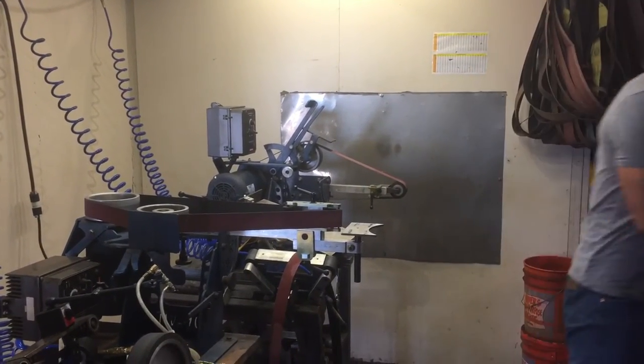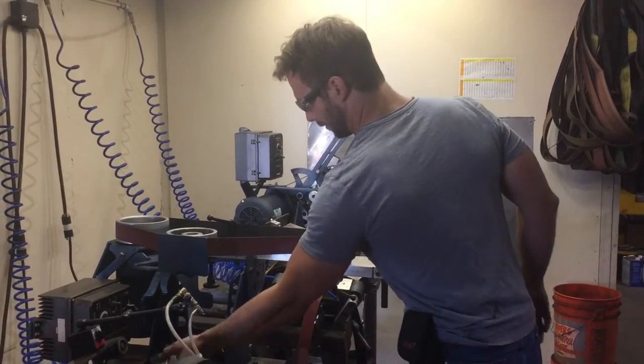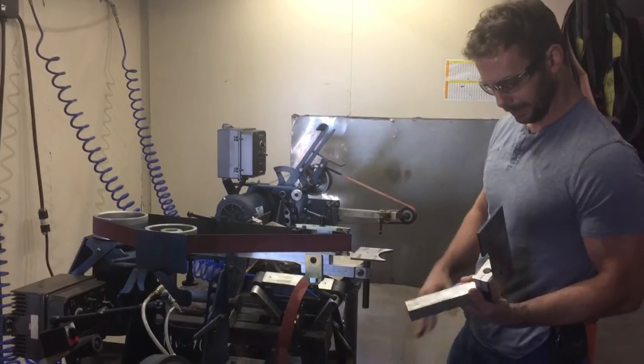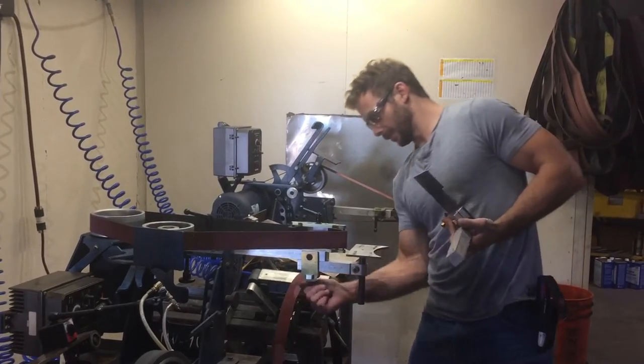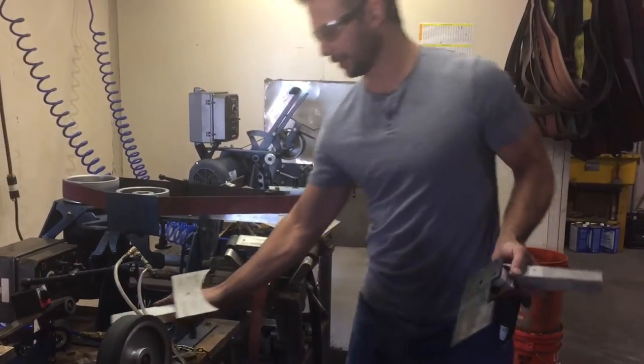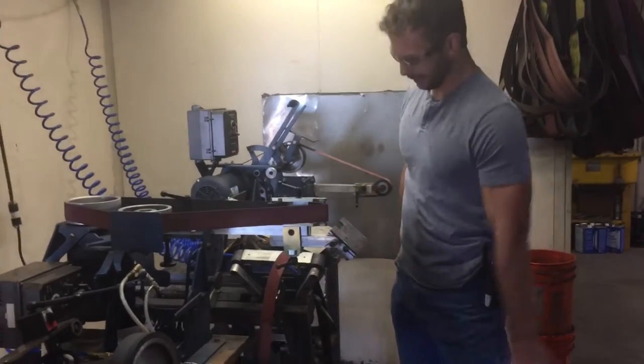Now, if I want to chamfer something and run a chamfer on an inside curve, I can go back to this table, except I'm going to set it up a little bit different. This being my vertical table, but I'm going to use it as a horizontal table. It's going to go something like this.